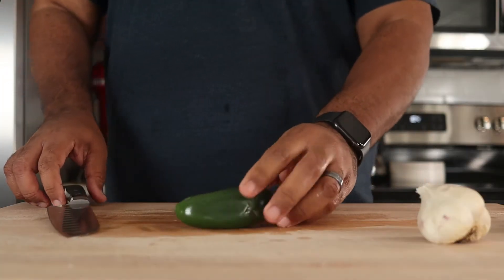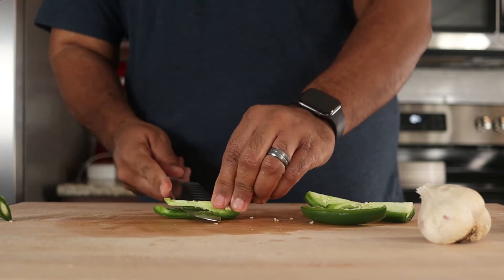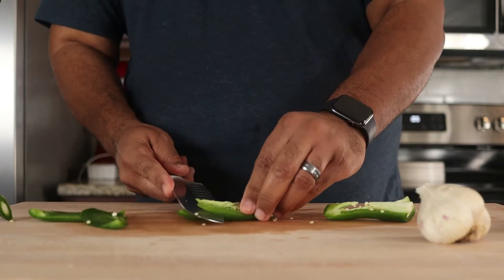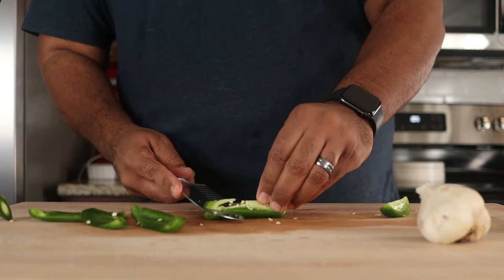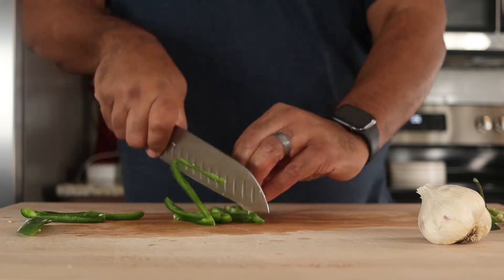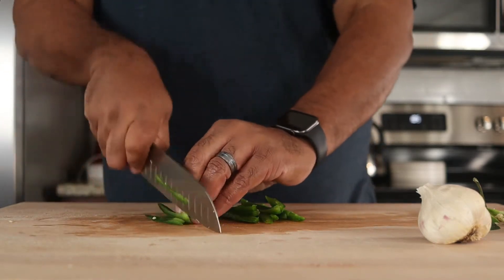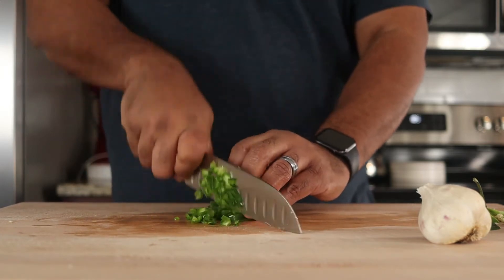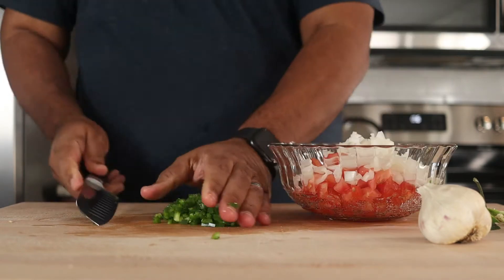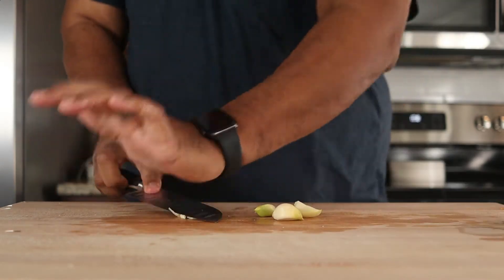Cut a jalapeño pepper into quarters, then remove the seeds. Cut into a small dice. Crush four cloves of garlic and add to the bowl.